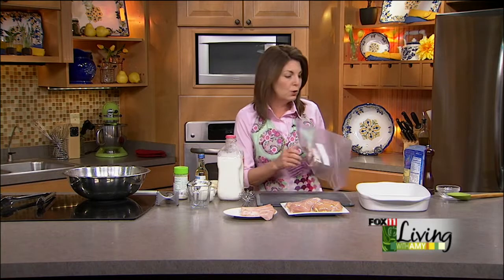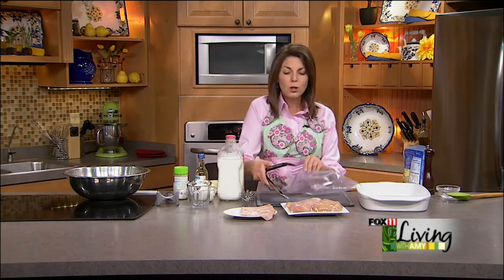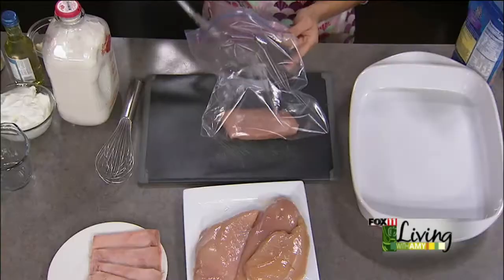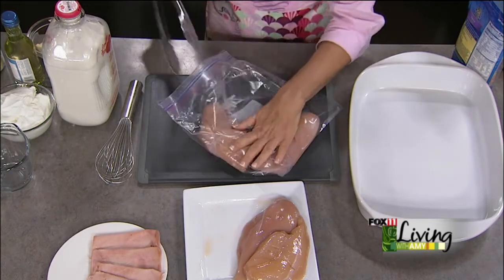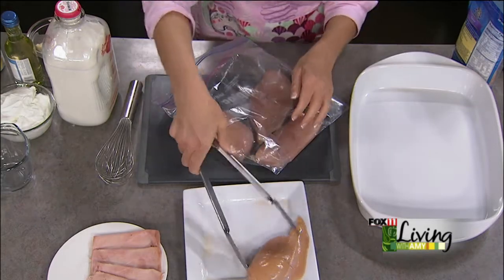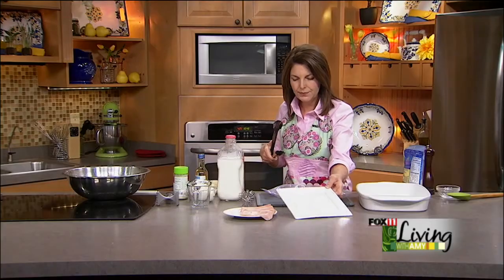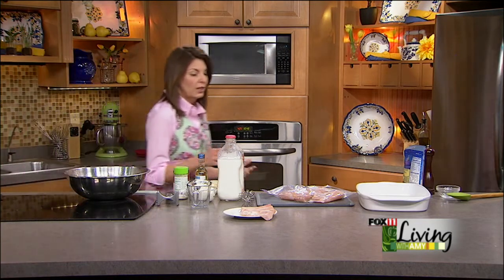This is an optional step — you can do it if you want to, but if I have the time I like to pound my chicken breasts just a little bit. They're so darn big these days. I do it in a Ziploc bag or between two sheets of plastic wrap so that your whole kitchen isn't wearing chicken, which is not a good thing.